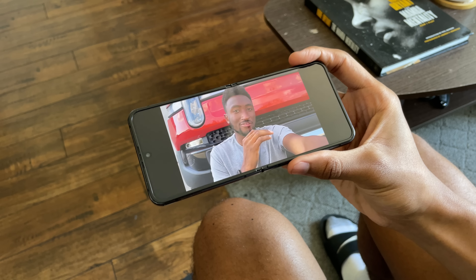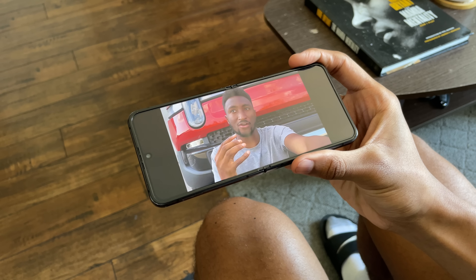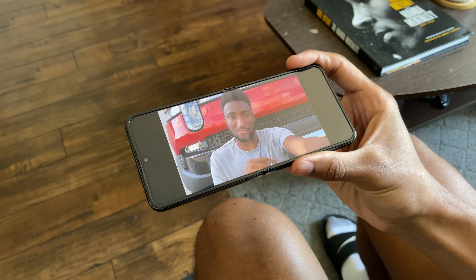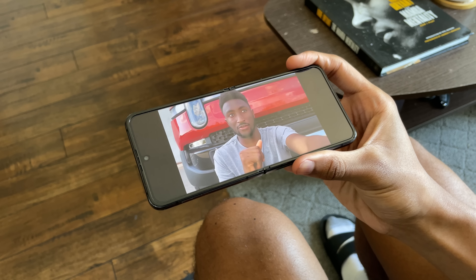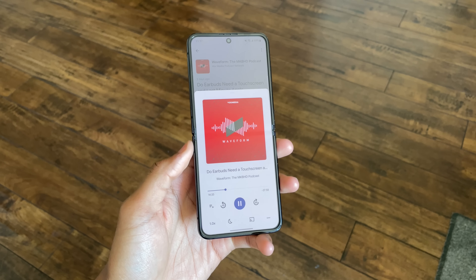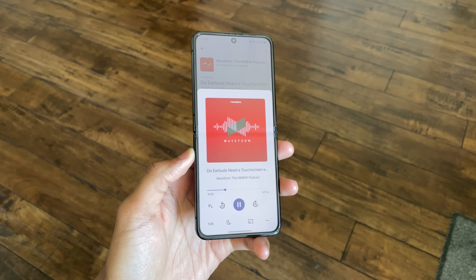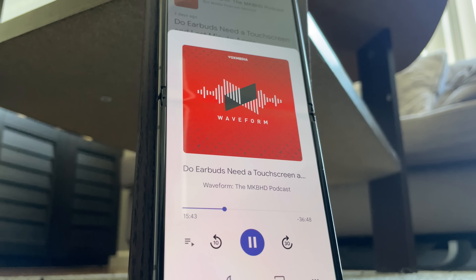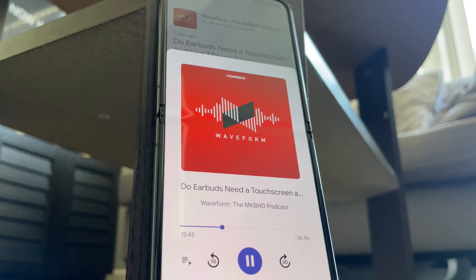Now the last thing that I really enjoyed about the Galaxy Z Flip 4 is the speakers. Whenever I was watching content, movies, or listening to podcasts, I would say that the speakers are pretty average at best. Whenever I was getting ready for work, all I had to do was listen to my favorite podcast while getting ready and the quality was pretty good. Here are some examples of different sound tests through the Z Flip 4 speakers.